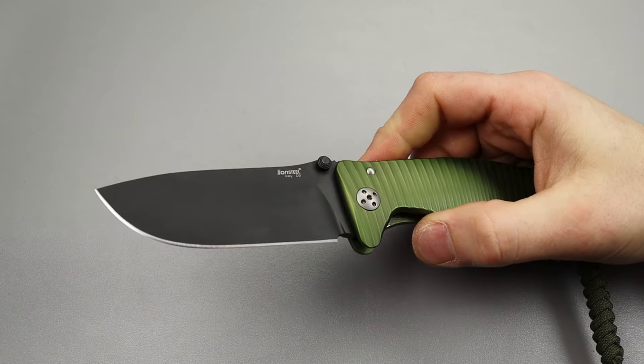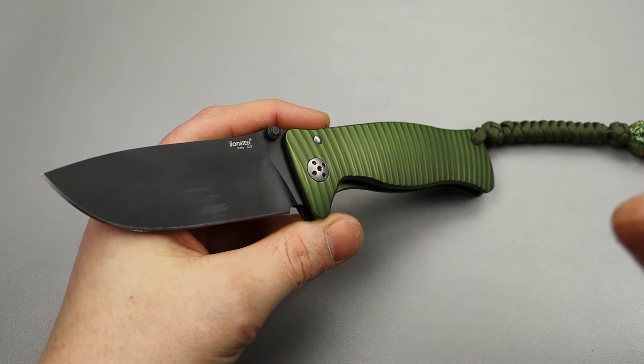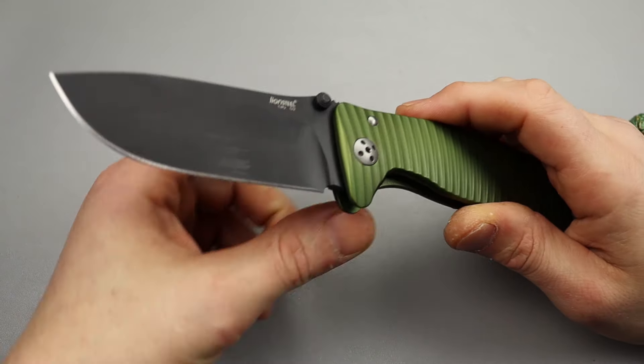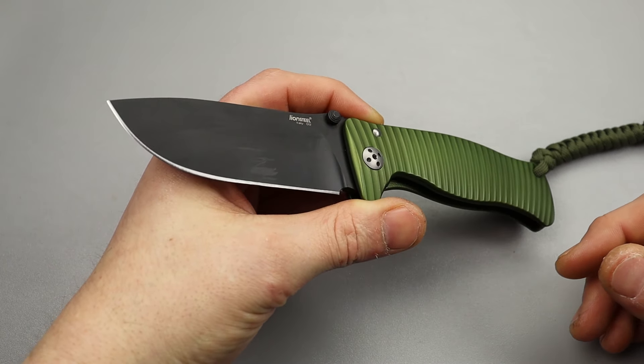Neves Knives, I'm Jared and this video is about five clone knives versus the real thing — the thing that they are cloning. I'm going to be as honest as possible about whether or not the clone did it better or if the real deal is better.